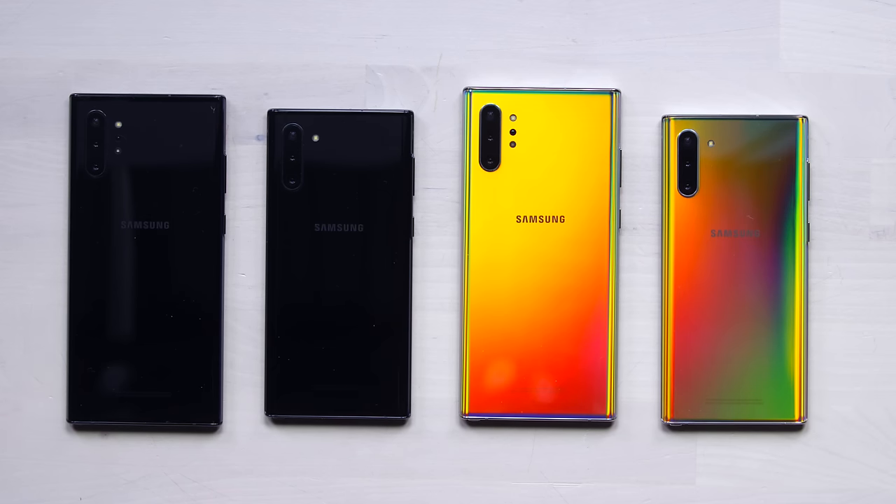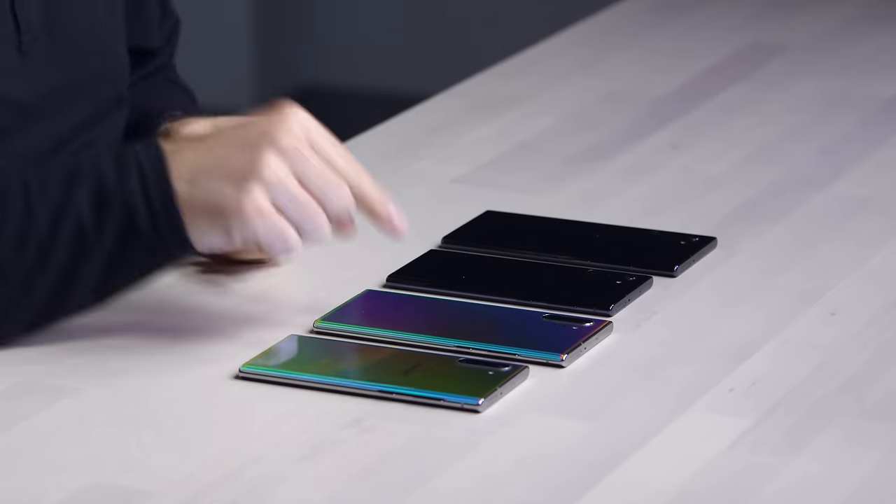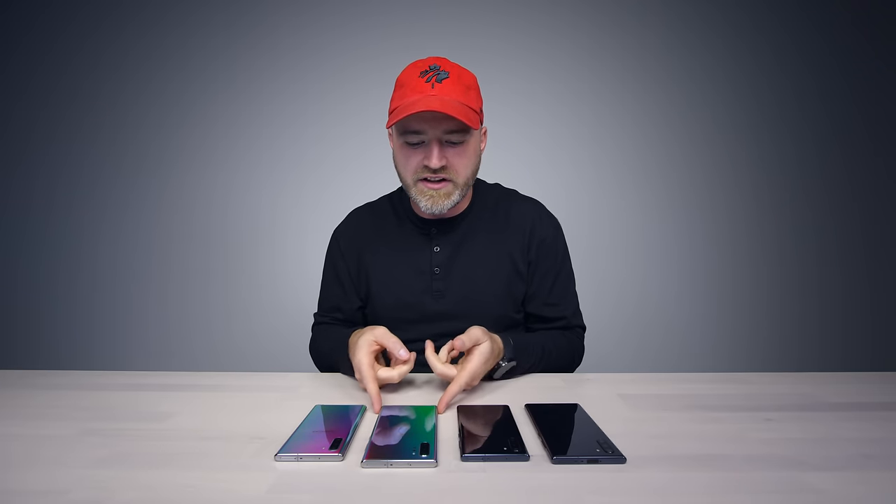Alright, it is Galaxy Note Day. We got the latest devices. These things just got announced, so as you can tell, no retail boxes yet. These are the sample devices in a couple of different colors. Of course, the exciting color is over here on the right hand side.